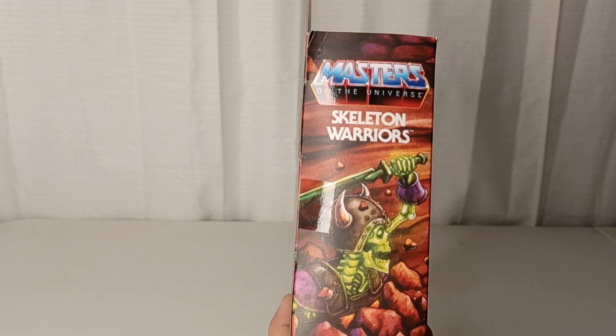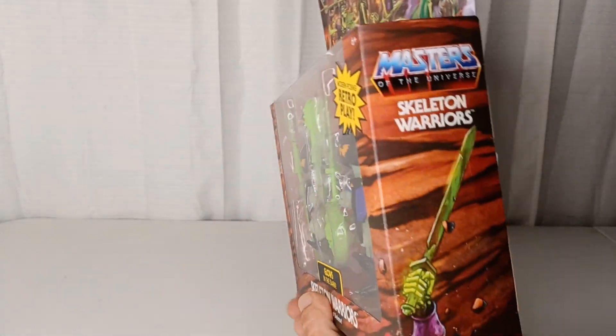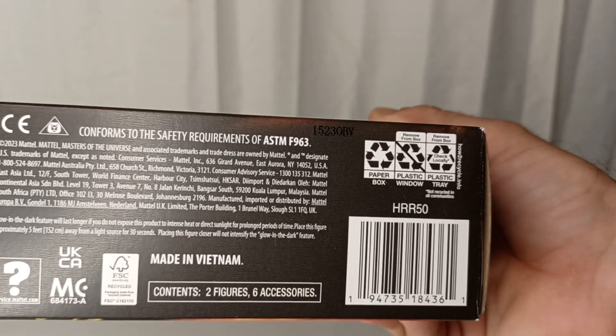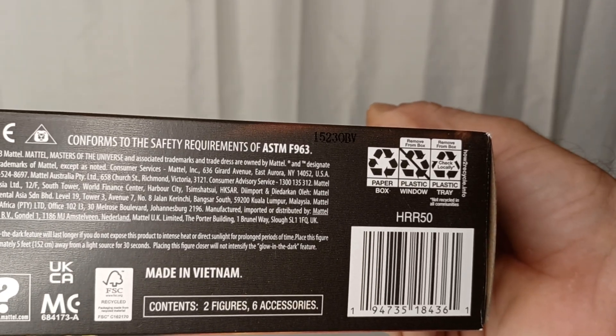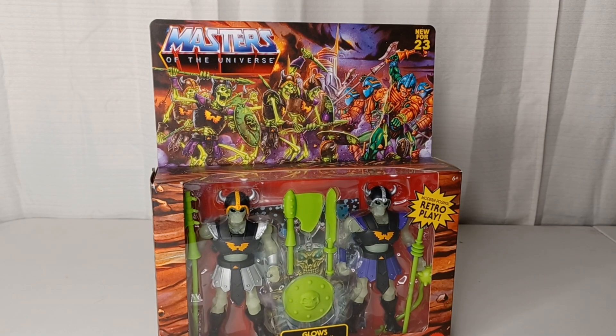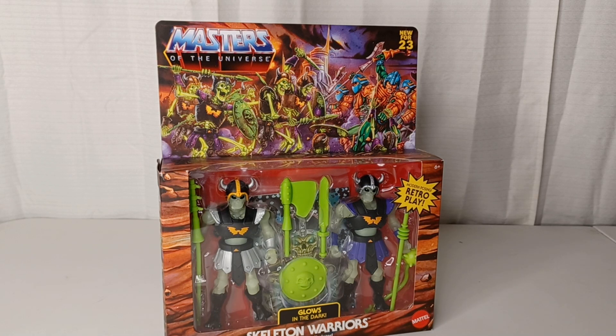You got another skeleton on the end there. And then just a hand with a sword coming out there. If you guys need a UPC, there you go. Like I said, I got it at Big Bad Toy Store. I want to get some more of them, but money's kind of slim right now. So I'm going to pull these out of the package and take a look. I'll be right back.